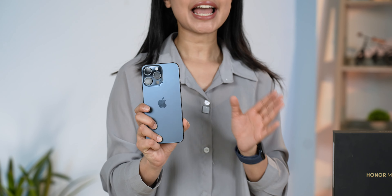First of all, my daily driver is this phone, the iPhone 15 Pro Max, which has been sold for almost 3 to 7 months. And I am very satisfied with it.